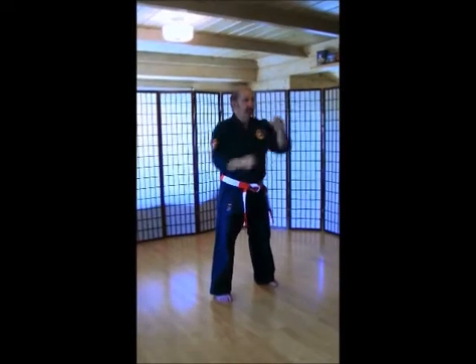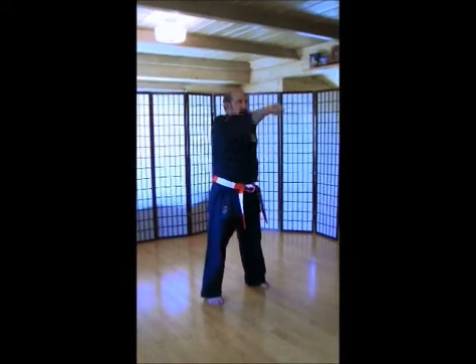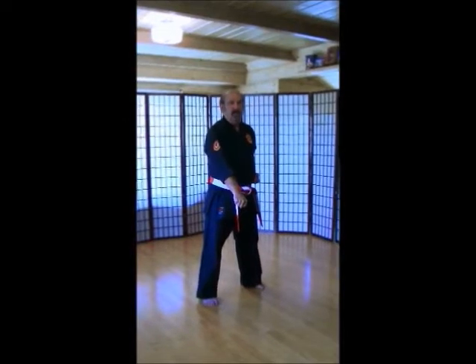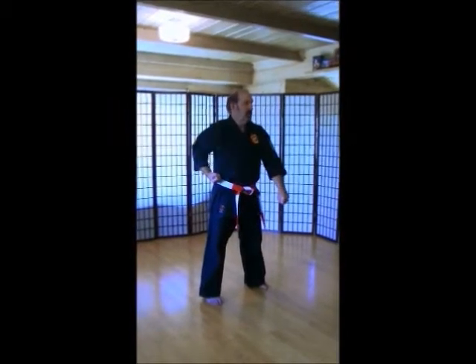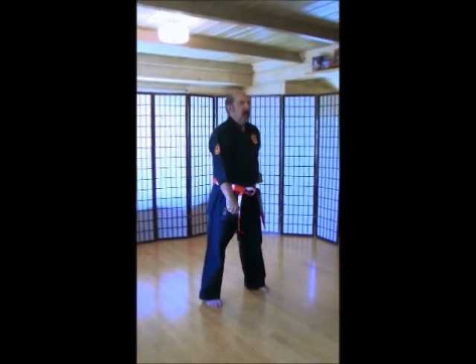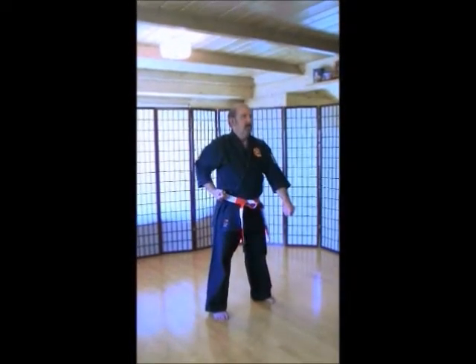We're going to switch. Same thing. 1, 2, 3, 4, 5, 6, 7, 8, 9, 10. Low punches. Left hand down. Ready? 1, 2, 3, 4, 5, 6, 7, 9, 10. Three rounds through.